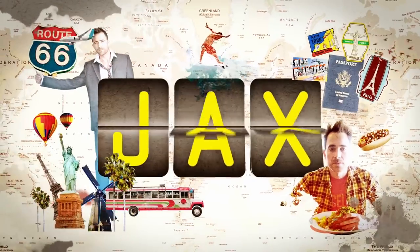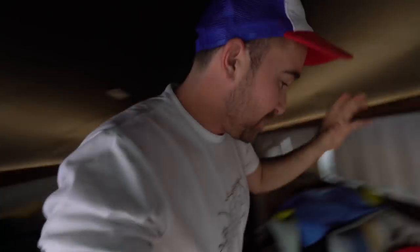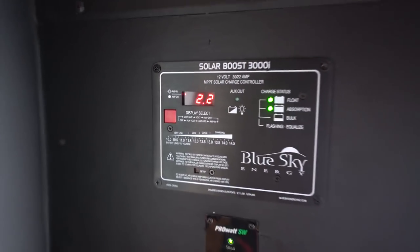If anyone thinks they're going to avoid having problems by doing the van life, you are sadly mistaken. So here's what's going on today. This is my solar charge controller. It basically, besides controlling the solar energy that comes into the system, it also gives me a reading of the voltage of the battery. Long story short, my batteries are shot. Terrible news, right?